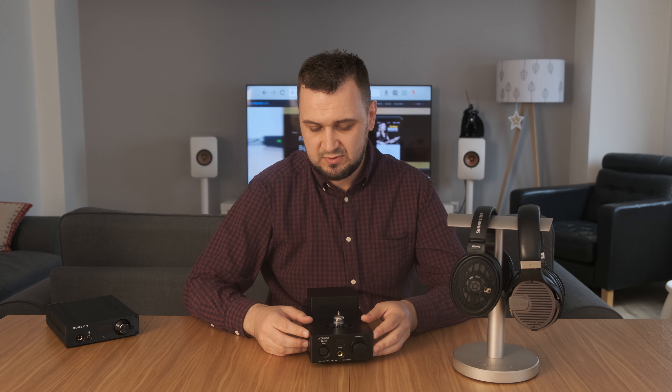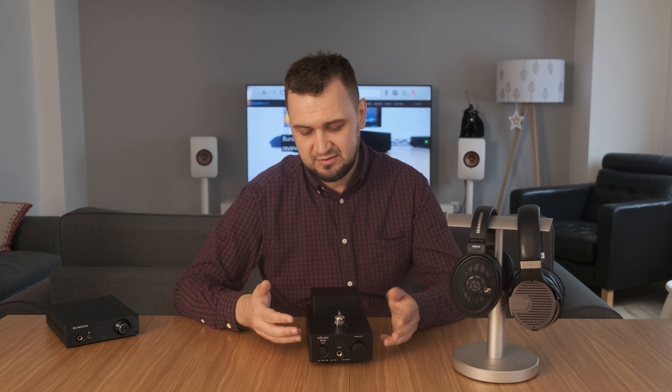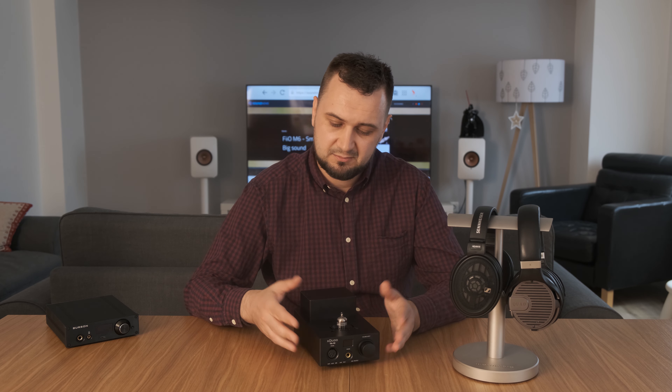Another thing that impressed me a lot was the transient response. I had in the past an old tube design — an Audio VA6 Special Edition — but that one didn't sound so fast, didn't have great slam, it sounded tubey, pretty slow with long decays. But this one doesn't sound at all like that. It sounds pretty fast, even for fast electronica music. I didn't expect a hybrid design to sound so good, even with electronic music, since all the tube amps I'd heard in the past didn't work well with electronica — but this one works.